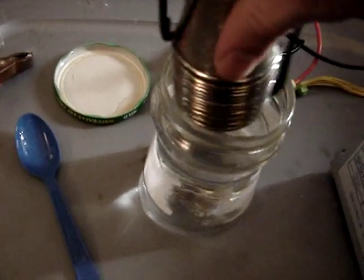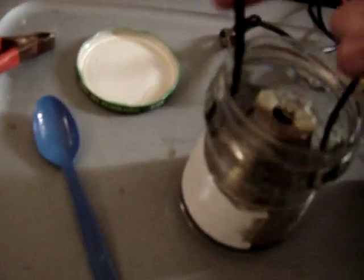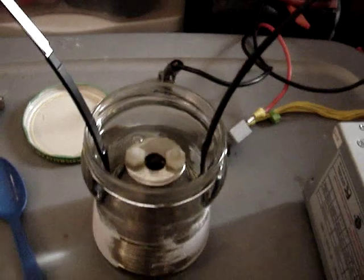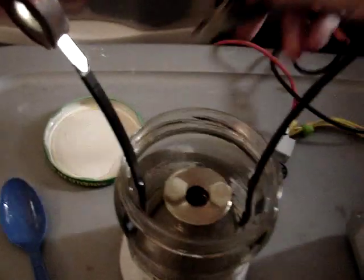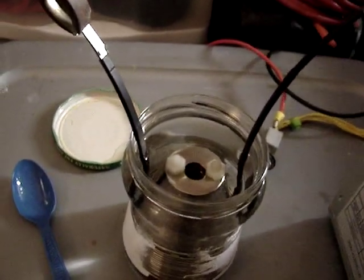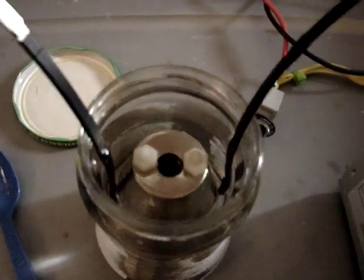So here we go, drop this baby in there. Spin it around. Hard to do this with one hand. Connect up our positive and our negative. Now we're hooked up.